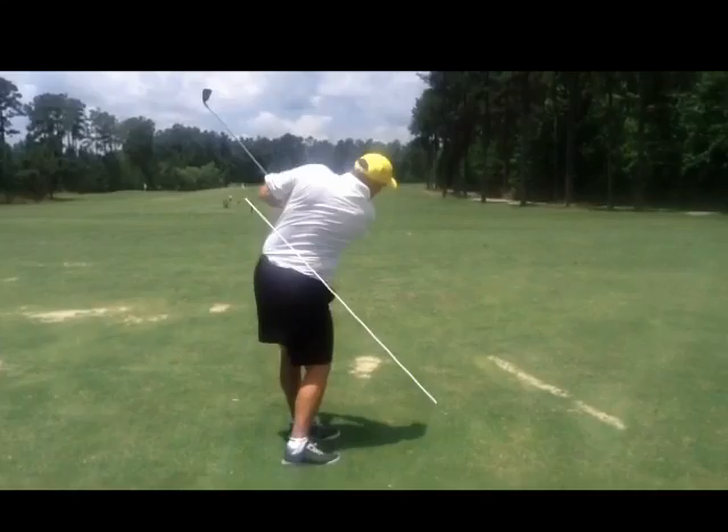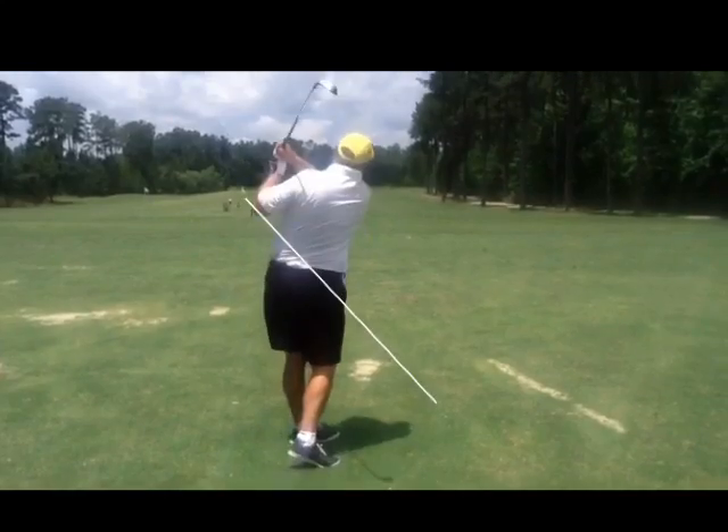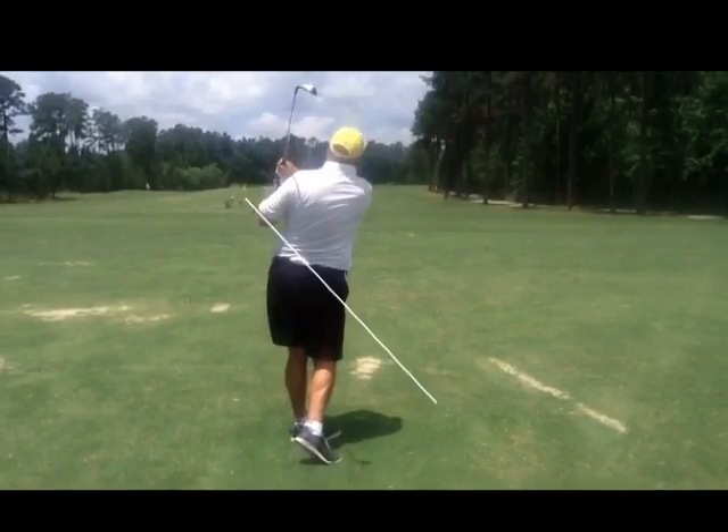That's why, with your longer clubs, you tend to hit them all the same distance — your three, four iron, five iron. You can't gain distance with that kind of a swing. Keep working on your leverage and the drills I gave you.